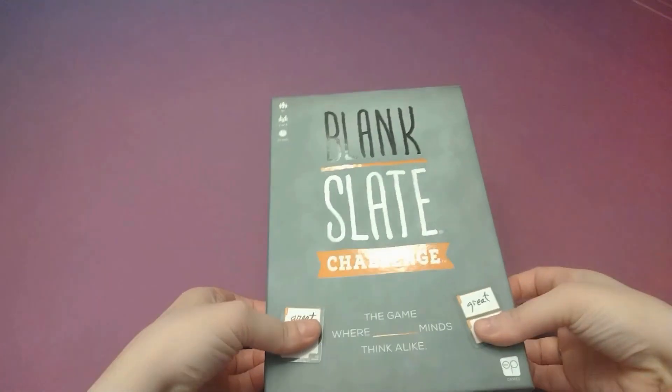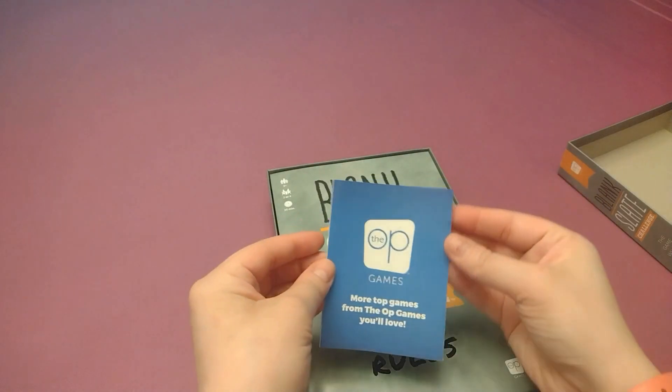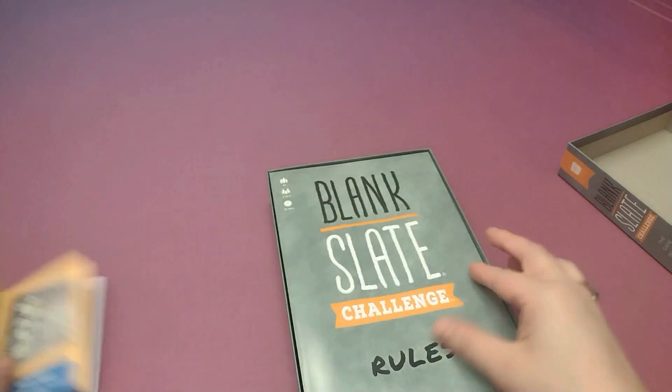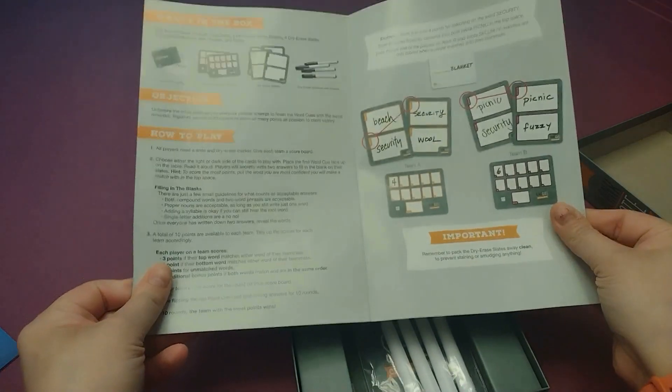So let's see everything inside the box. Alright, let's open this one up and see what's inside. We've got our little advertisement here to see other offerings from The Op, and then of course we've got our rulebook. Nice and short rules there, that's about it.